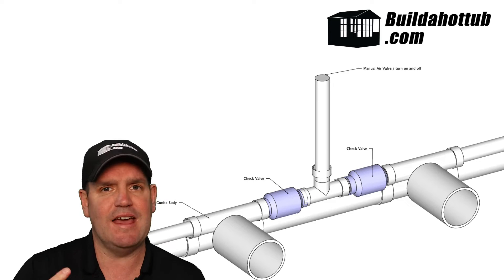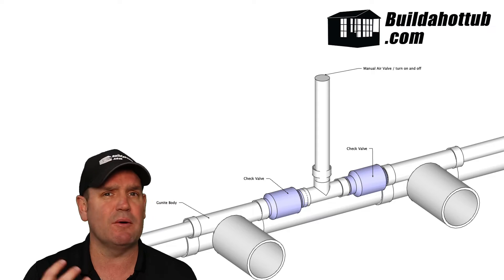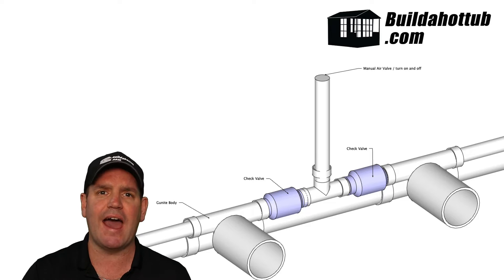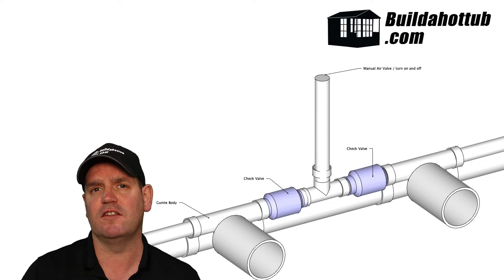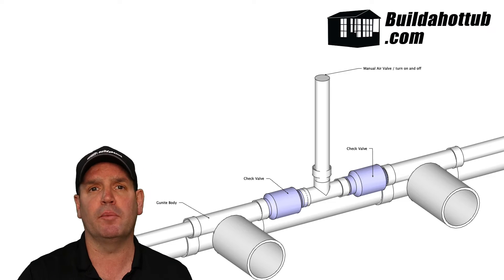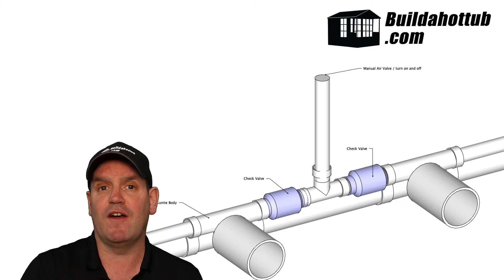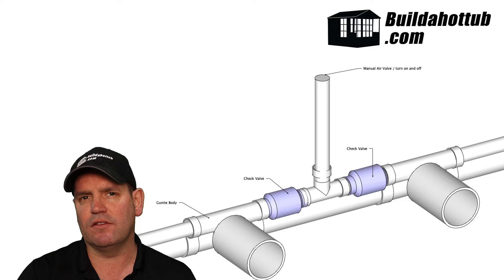What you'll find is the power on those jets will increase. Now it's not going to be the same kind of power increase that you get with a blower, because a blower puts air under pressure to be drawn into the jets. What you're solely relying on with this kind of setup is the process of venturi to draw air into those jet lines.